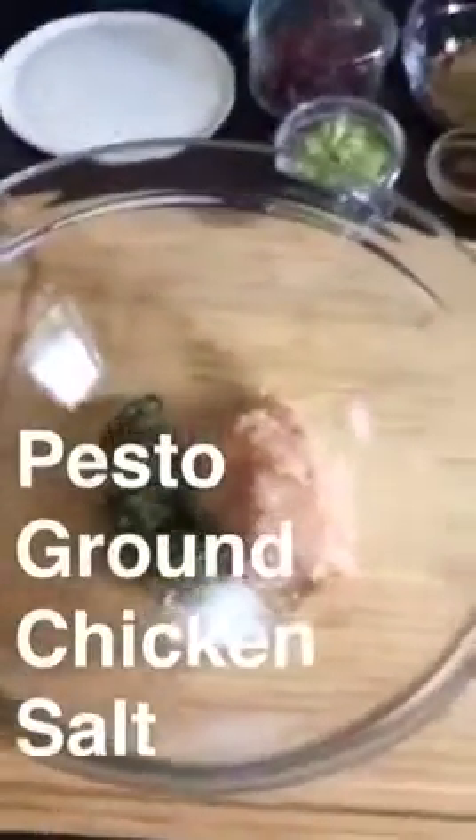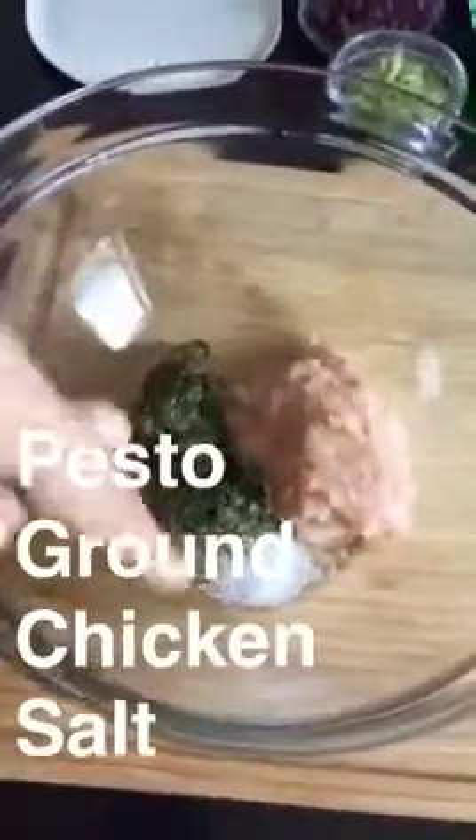So the squash is almost done, and I'm just going to make up these tiny chicken meatballs. Literally three ingredients: some pesto, some ground chicken, and salt.